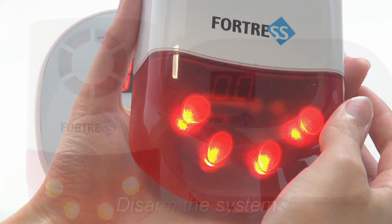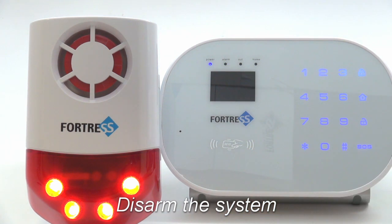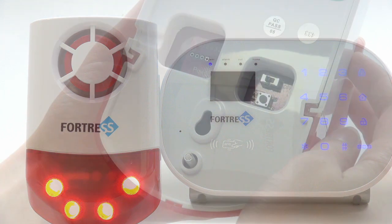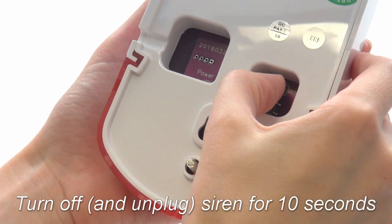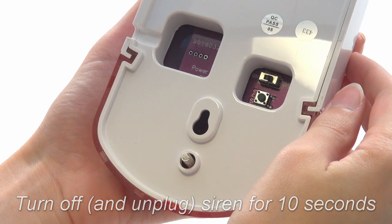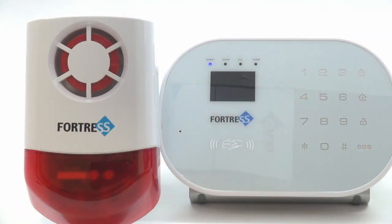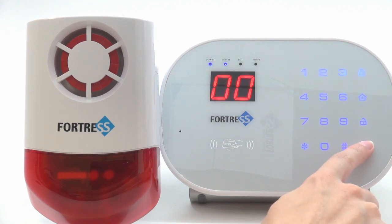While the light is still lit, disarm the system using the main panel. The siren will chirp. Lastly, turn off the siren and unplug it, if it was plugged in, for about 10 seconds. After this, we are ready to turn it back on and test it.